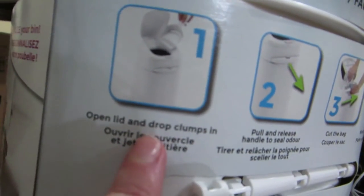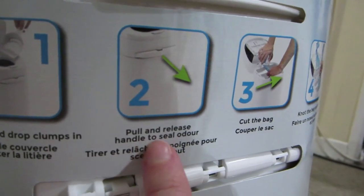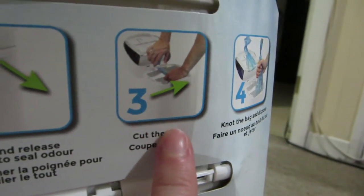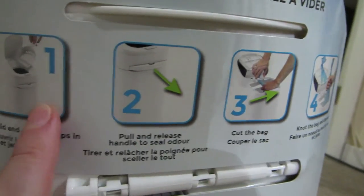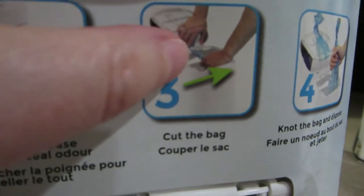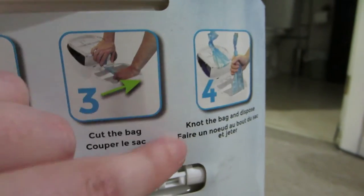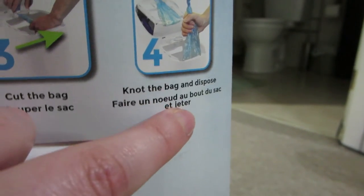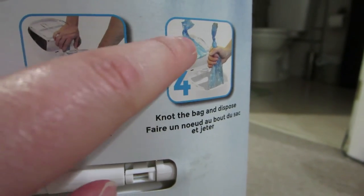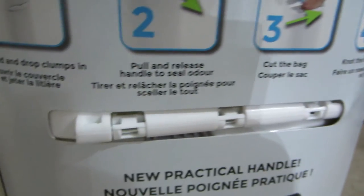This is basically a step. You open the lid, drop in the clumps of litter, then pull and release the handle to seal the door. When your bag is full there is a cutting device that cuts the top of the bag, you tie it off, knot it, and dispose. Then there's a next bag already started and you just tie that off to close off the bottom and it continues on.